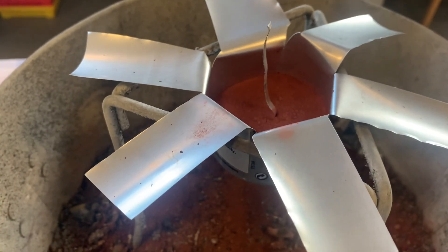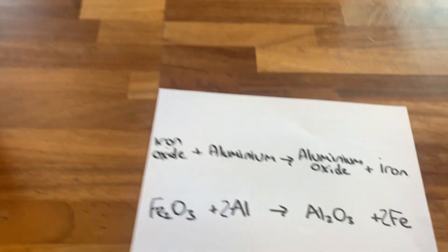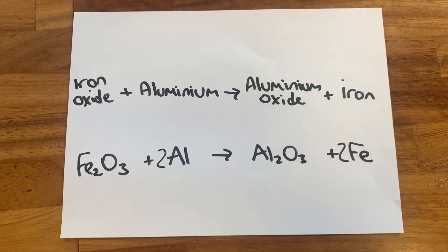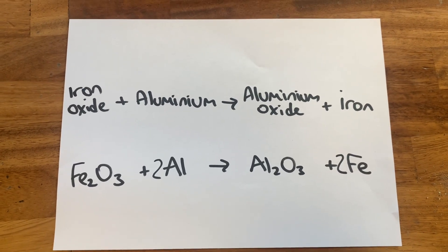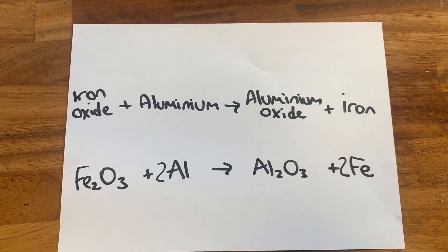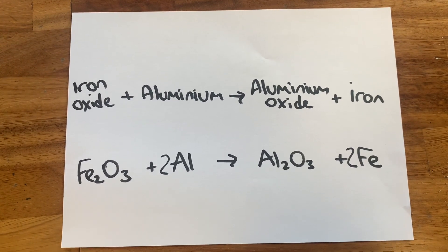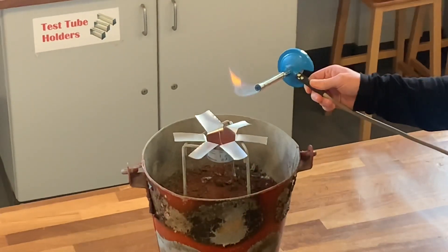You'll see in the video it's quite a vigorous reaction, so it gives Mr. McCann time to get away so he's not close by. It's actually a displacement reaction your teacher will tell you about. It's iron oxide plus aluminium, and because aluminium is more reactive than iron, it'll displace the iron from the iron oxide, forming aluminium oxide plus iron. I've also written the symbol equation below.